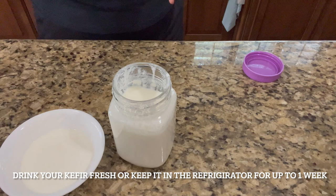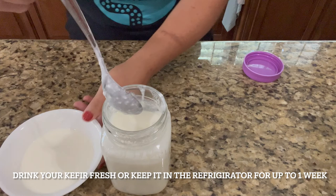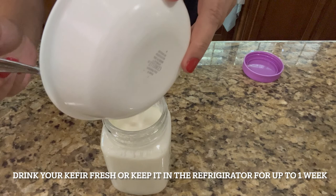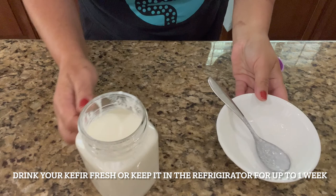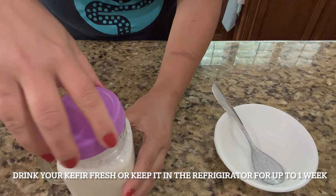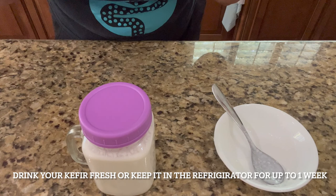Now this is ready-to-consume kefir. Because I already mixed it, it's not as thick anymore. There are a bunch of bacteria and yeast in here. You can actually leave it on the countertop for an hour or two if you want it thicker. You can also add some berries, chia seeds, or any kind of fruit, close it, and leave it for a few hours — that will be your second fermentation, and the kefir can infuse with different flavors of fruit and berries.